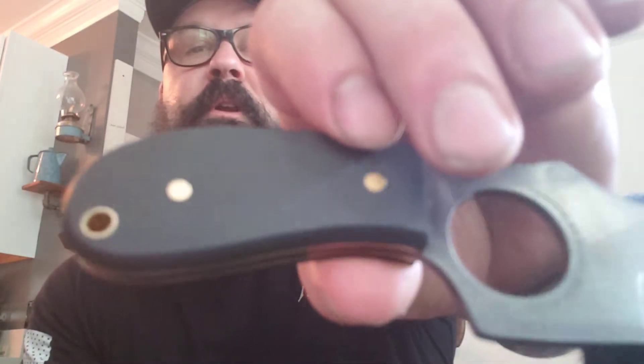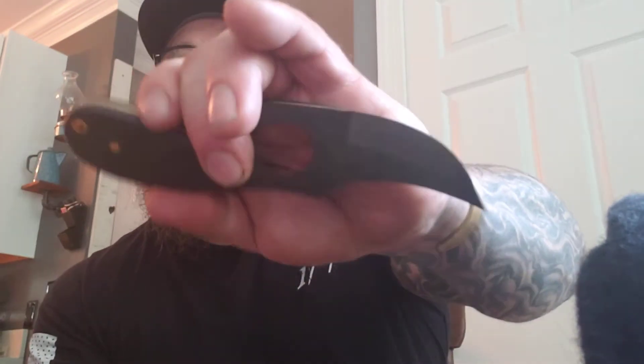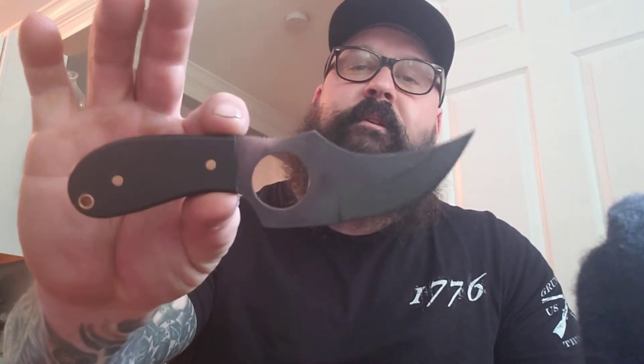I've mentioned many times in videos that I have massive hands and most knives don't fit, but even choking back and using the jimping on top of the blade I can get a full four-finger grip. I can also choke up putting my thumb on the ridge of the blade for more fine cutting — plenty of handle. The scales have a very dull, matte finish. I really loved this knife when I saw it on their website at $119, and with the buy one get one deal I got another knife for free.